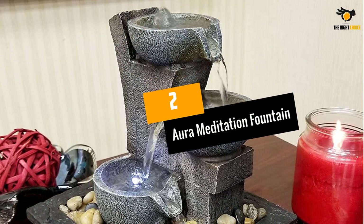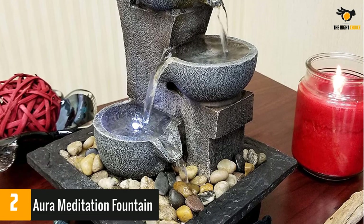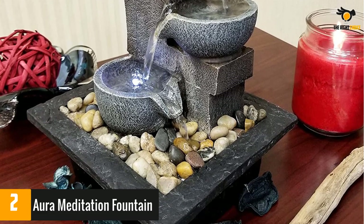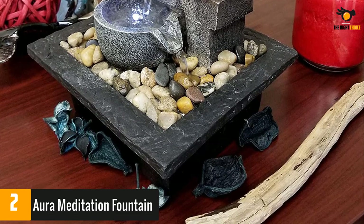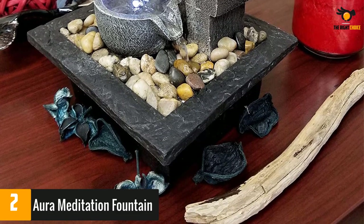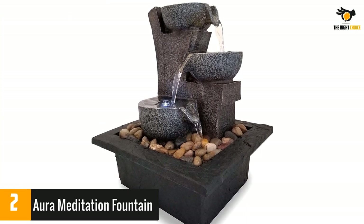At number two, the Aura Meditation Fountain. This water fountain functions as a meditative piece or as decor for any interior. It's compact enough to be placed on a tabletop and even lights up in one of the cups, making it double as a nightlight. This product is ready to use and comes with all the parts including river stones.